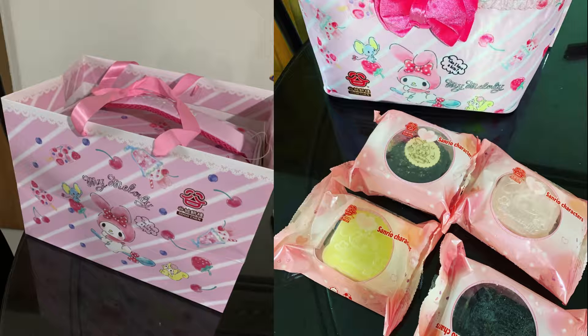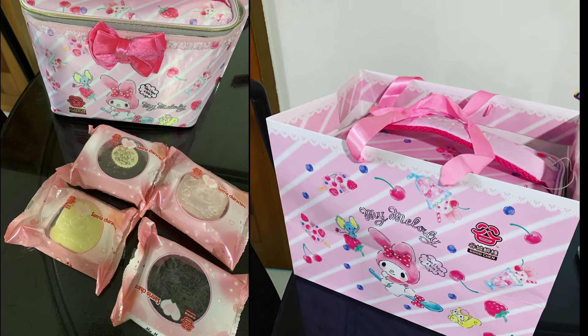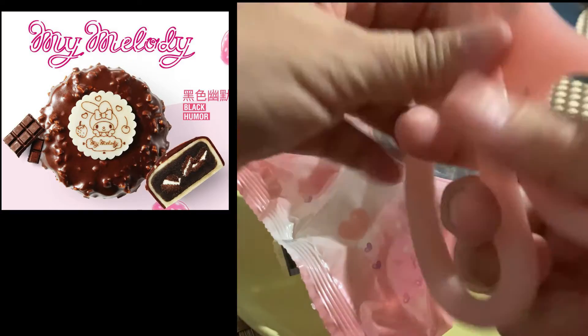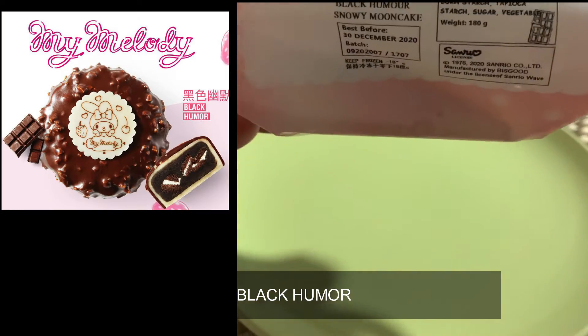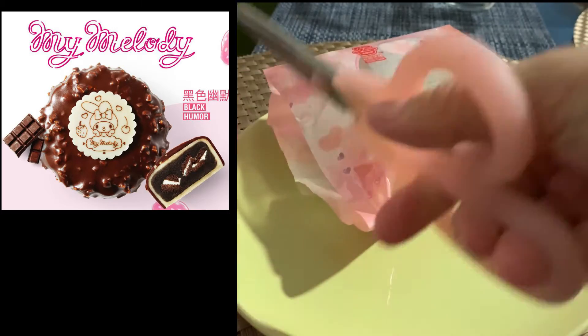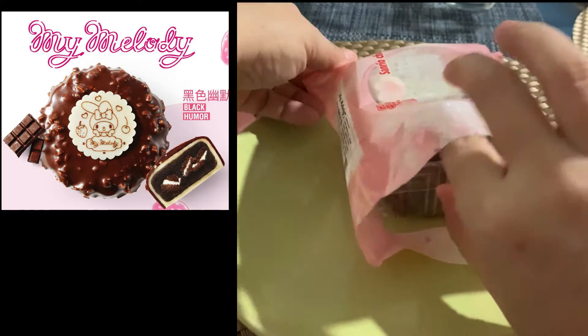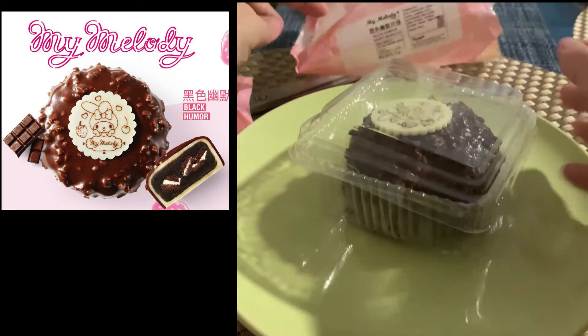It comes in these four flavors: chocolate, durian, avocado, and strawberry. This is what my hubby bought for me. Let's check out each flavor. We'll start with Black Humor — Black Humor has chocolate, almond, lotus, and cookies, and this is one of their best seller flavors.